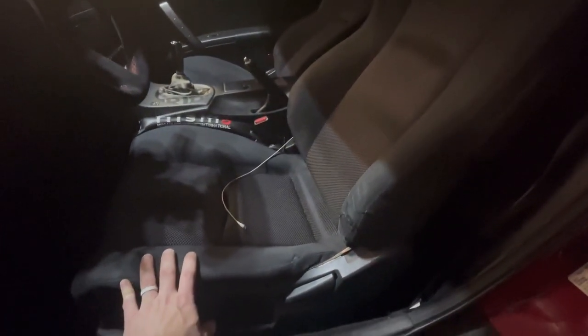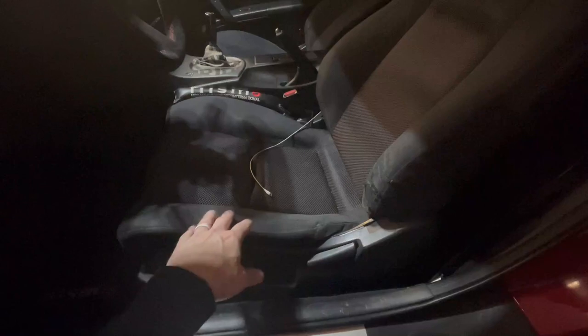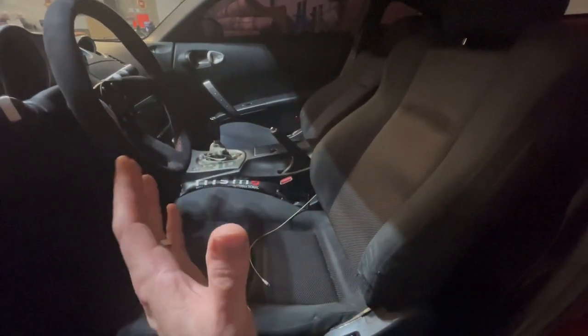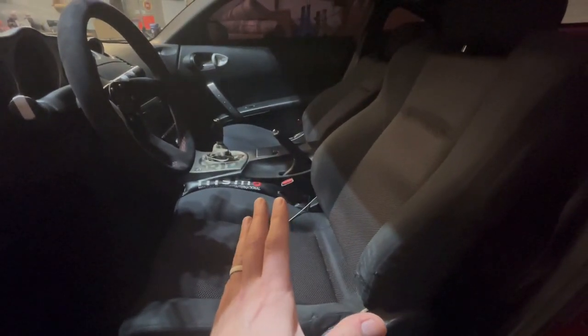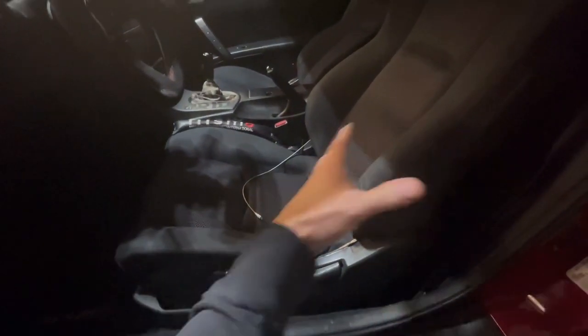Something is not connecting or being secured into place. I wanted to switch this out anyway. I'm not sure what seats I'm going to go with long-term, but I already have the Sparco R100 and some cheap seat brackets for the time being. I need to decide if I'm going to get reclinable seats or just go with fixed-back bucket seats with a harness bar and five-point harnesses.